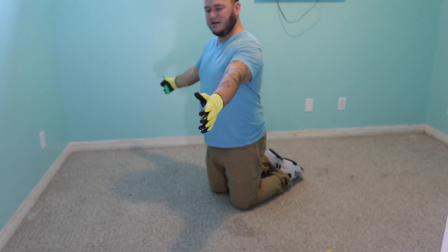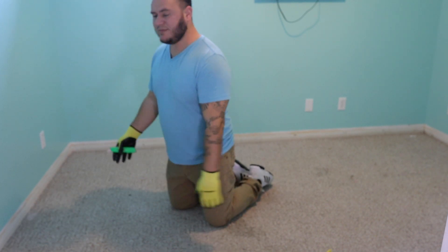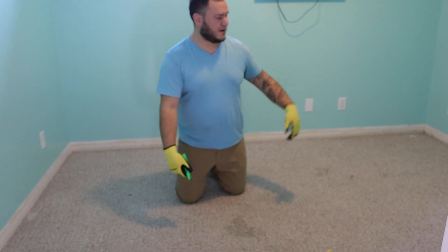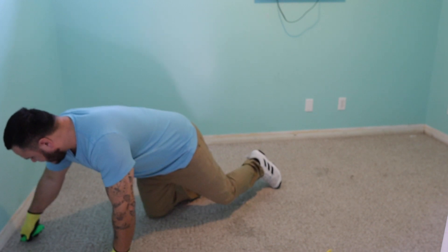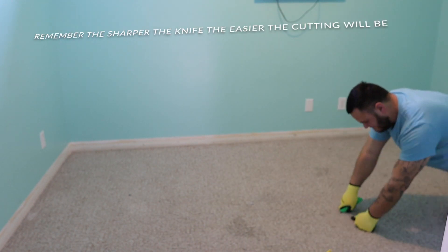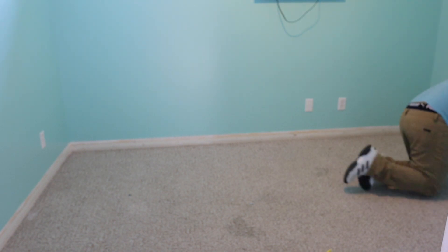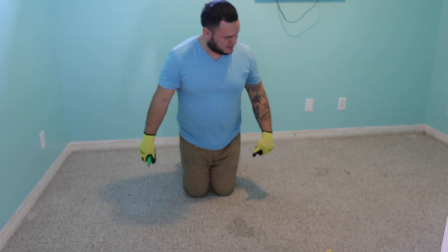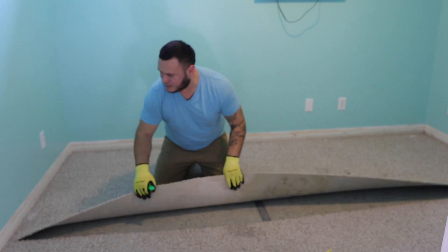It's about 10 feet this way, so I'm gonna find about the middle of the carpet. You don't have to measure it — just eyeball it where you think the middle is. Go ahead and take your knife, cut into the carpet, and cut all the way down the length of it. Now once you've made that cut, depending on how sharp your knife is, you might have gotten all the way through or you might not have. Looks like we did.